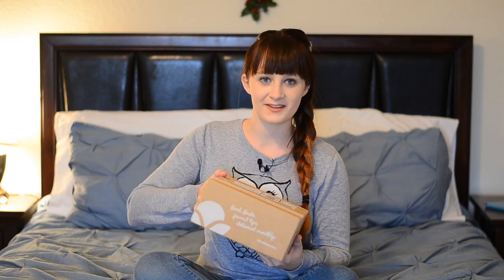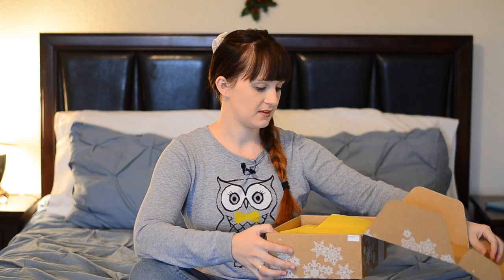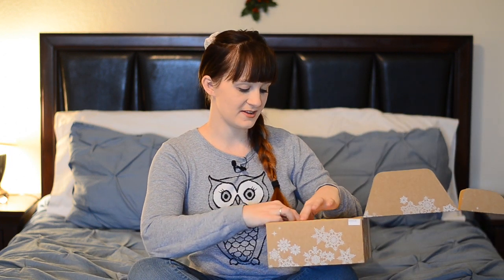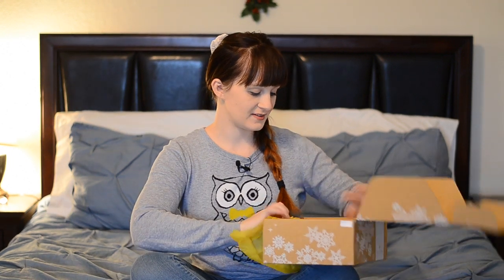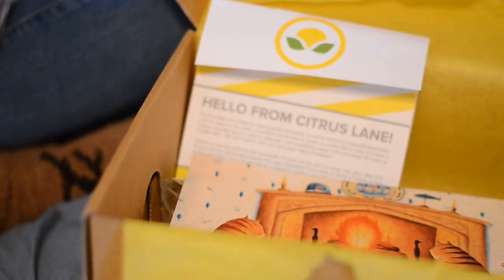So let's go ahead and open this box and see what we got. They always cover it with tissue paper, which I think is really cool. So the first thing that's really cool is they put a little note in here kind of describing the different things that they've given you and what's cool about them.